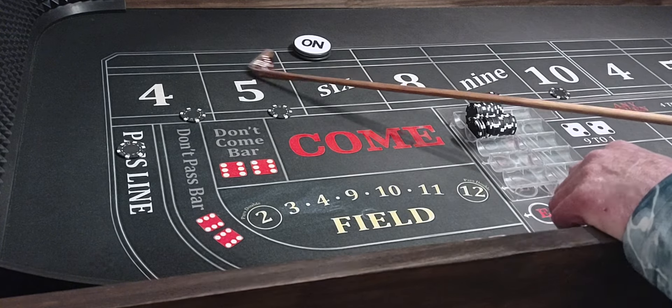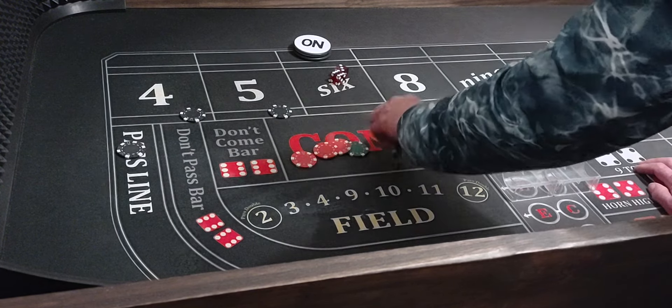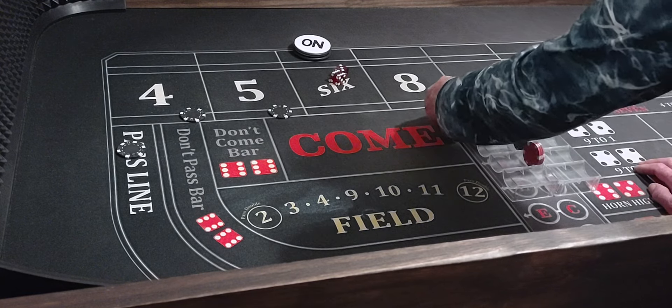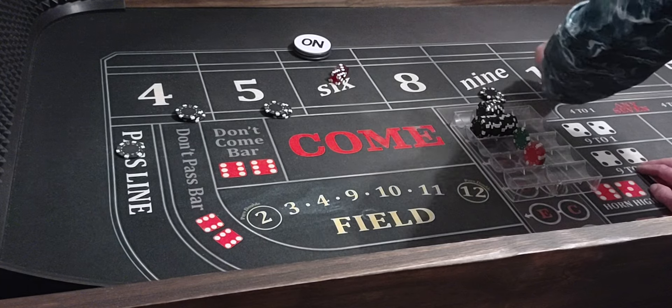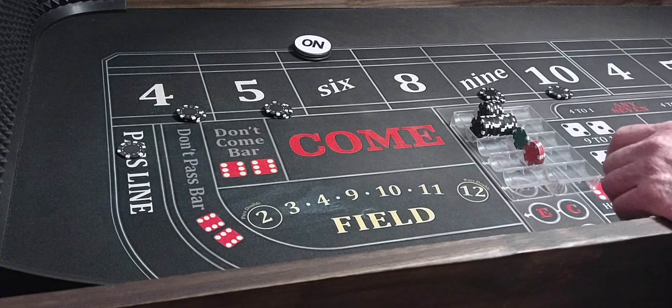6-3-9. That's going to pay $140 — $25, $35, $40. We'll put it in the rack and go from one to three units on the outside numbers.